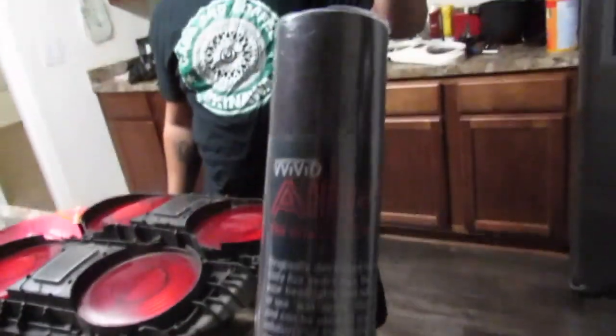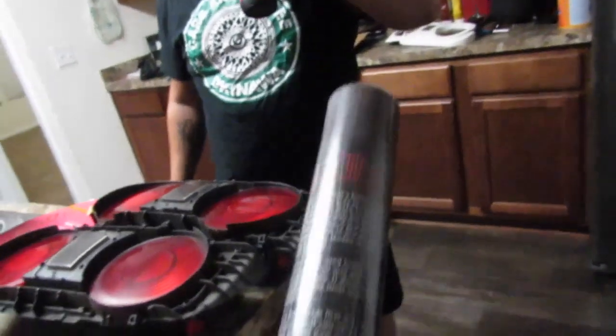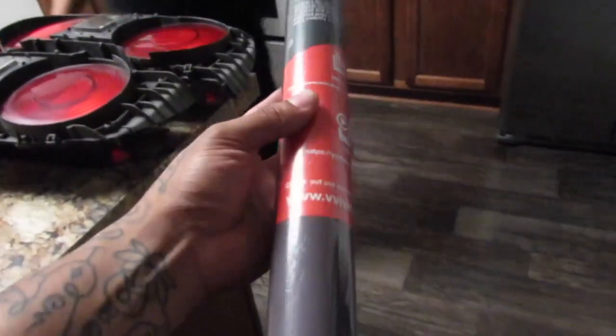Alright guys, this is the tint that I got — Vivid Air Tint. It smells nasty, it smells like feet. We'll test it out and we'll see what it looks like when we put it on.